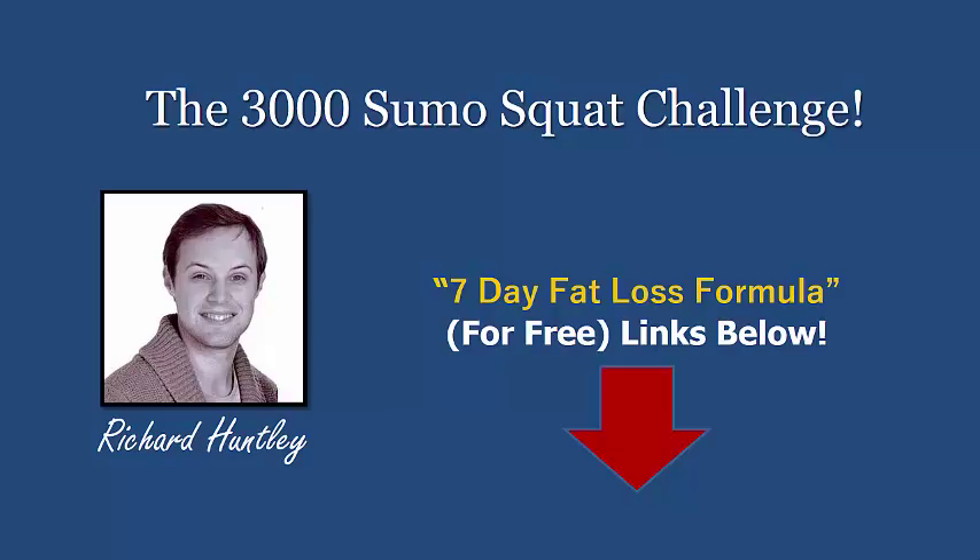Welcome back — this is going to be a great video because this is the 3000 sumo squat challenge. You're going to see exactly why it's called that. I love my sumo squats; they're a fantastic exercise. It originates from Japan — the sumo wrestlers — and it's great for flexibility. They're big boys, don't get me wrong, but the flexibility those guys have is pretty incredible.